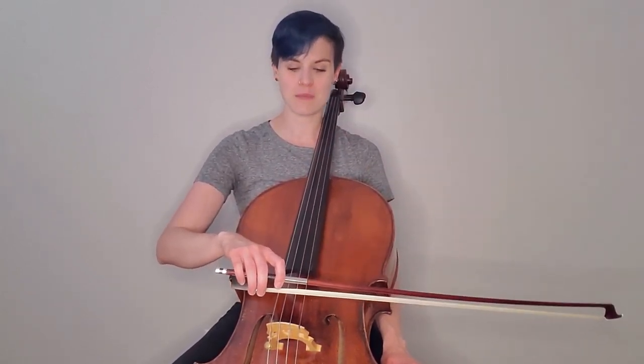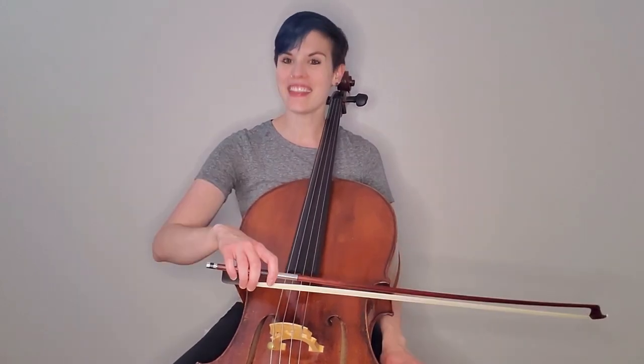I curve my fingers, I straighten my fingers — curve the fingers, straighten the fingers. Let's do a couple of those together. We're going to be by the frog: curve the fingers, straighten the fingers. This is a long-term goal, but starting this process is so crucial. When we add the motion of the bow arm, we get a smoother, more connected sound.